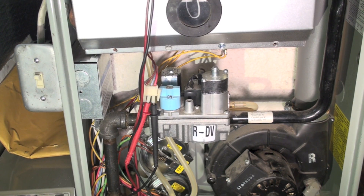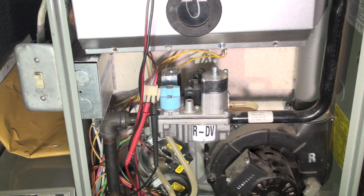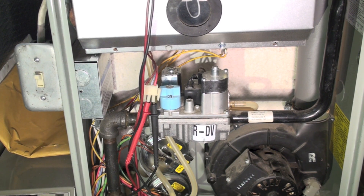Anyway, that's a voltage test — this is in conjunction of course with the simple test which was an amp draw of the gas valve, which I still believe is the best way to initially begin troubleshooting because it tells me that there is voltage to the gas valve and the gas valve is energizing.